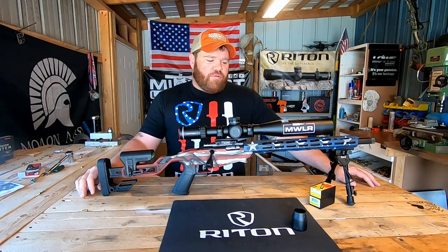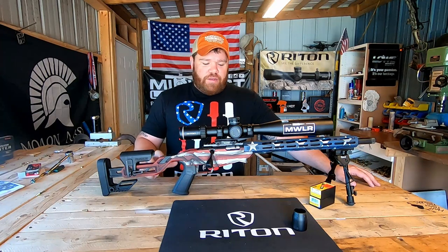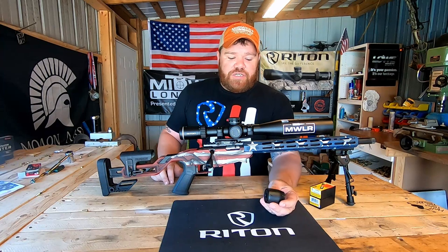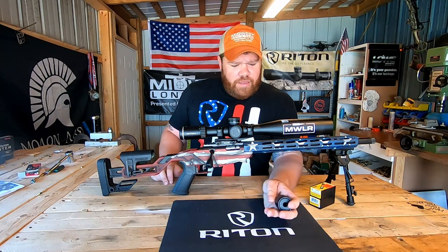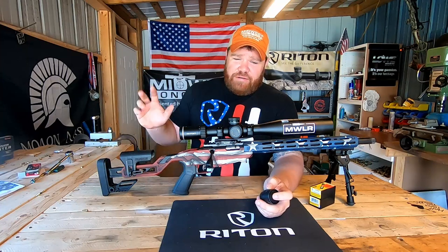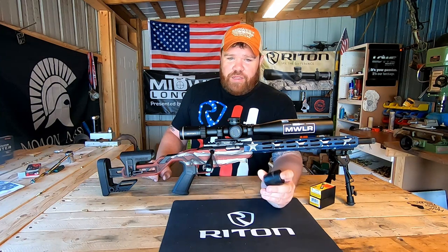Hey guys, Chris, Midwest Long Range. Today we're going to take a look at some pretty cool components and a little bit different rifle. I've had some questions about the barrel tuner that I use on my Begara, and I know I said I was going to do a video about it a while back — but this is the Kinetic Security Solutions Adaptive Tuning System.